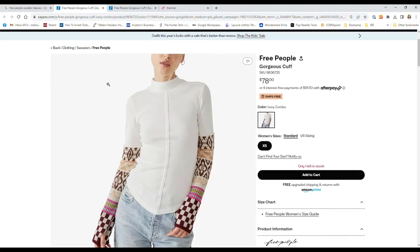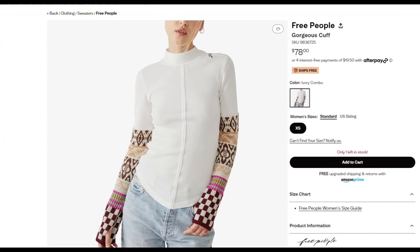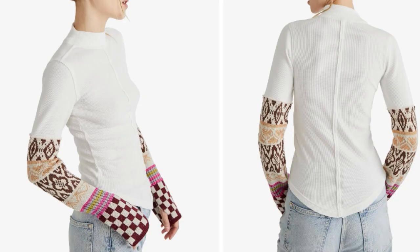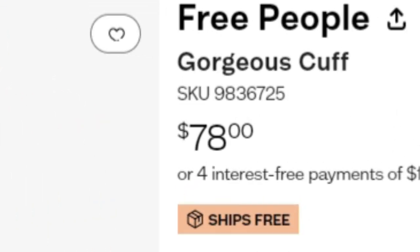Hello and welcome to Pivot Point Patterns. My name is Melissa and today's video is my favorite kind of sewing video to make — we're going to do a thrift flip upcycle! I'm going to knock off this Free People t-shirt. I'm digging the contrast of the sleeves against the plain top and I love the boho vibe, but this is just too much money to pay.